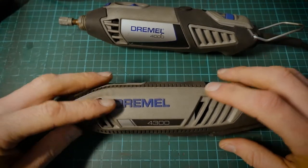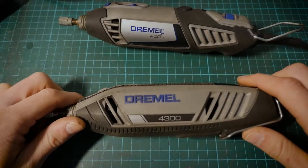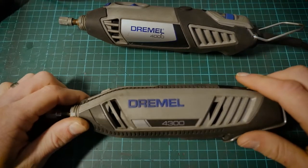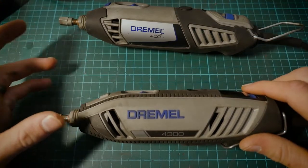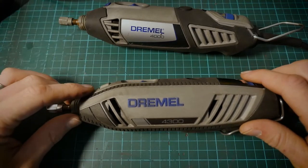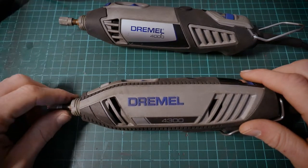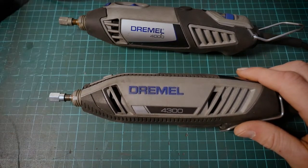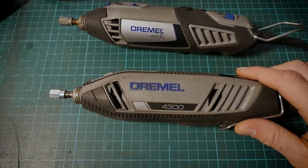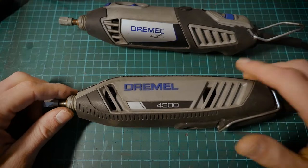These tools tend to retail a bit on the higher side — about £100 here in the UK, sometimes as low as £80, depending on where you shop. You do tend to get a nice starter kit, such as a flex shaft, a rotary routing tool, and a little starter kit with cutting burrs and sanding burrs just to get you started, which is very nice from Dremel.